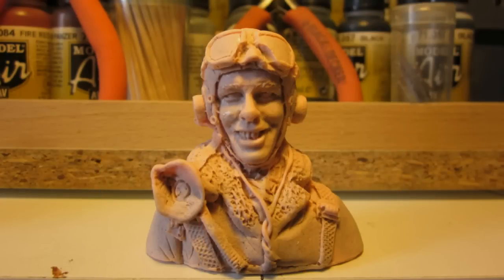I also found a nice new pilot on eBay to replace the standard Parkzoran pilot. Looks not bad and it's also surprisingly light for a resin pilot.